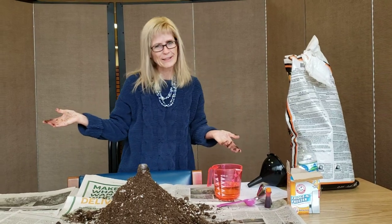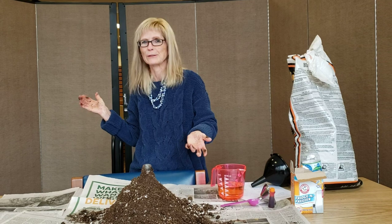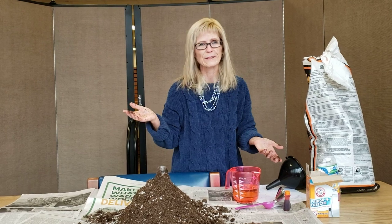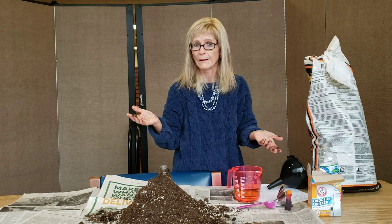Hello friends, it's Ms. Patty here at the Lincoln Public Library, coming at you with a little STEM experiment to do during your school vacation, which I hope you're enjoying. I've got here a volcano that we're going to build, and we'll be able to put some things in it that's going to make it erupt like lava.